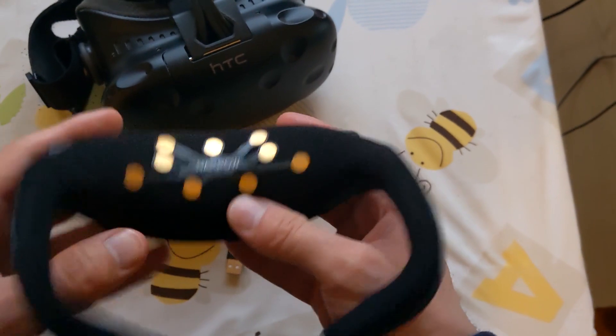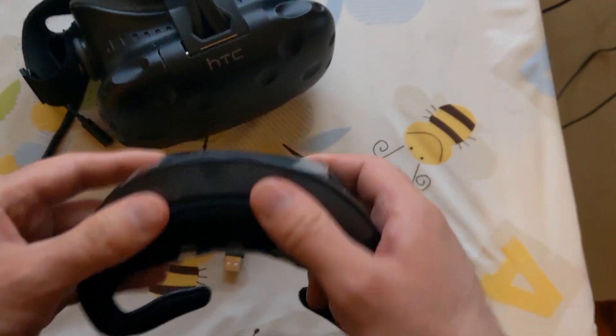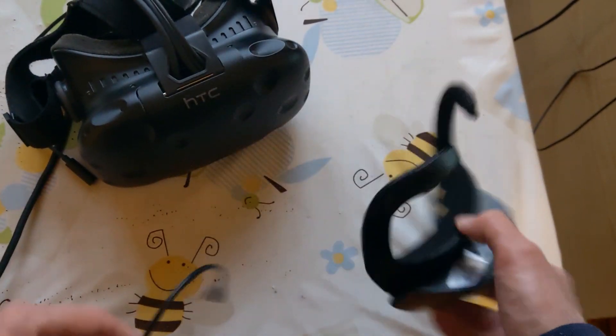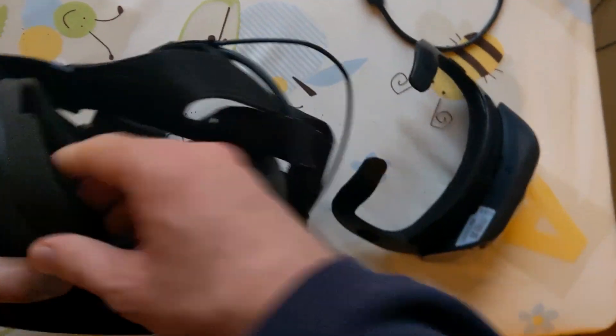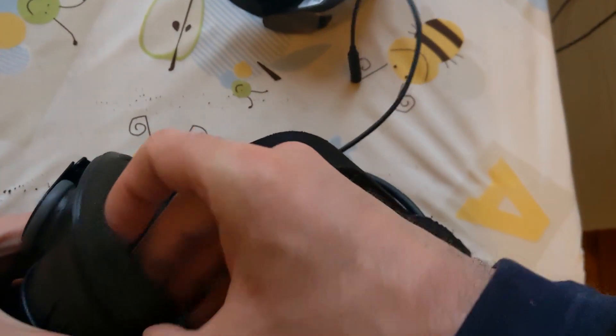The main module is now mounted. We have to put on the face mask for the Vive and also add the connection. First things first, let's take the Vive and remove the original face mask and let's remove the Velcro here.